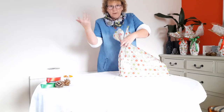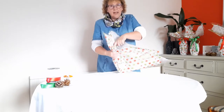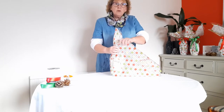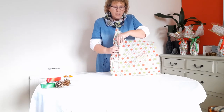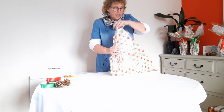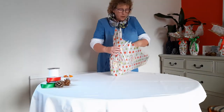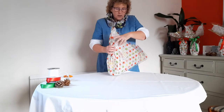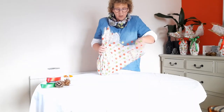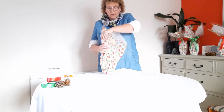Then take your free hand and place it on the neck of the bottle. I'm working around the neck of the bottle with all the weight in that hand. Then continue with the same thing with the other hand — twist and twist — all the weight in that hand so the bottle's not going anywhere. Twist and pleat all the way around.